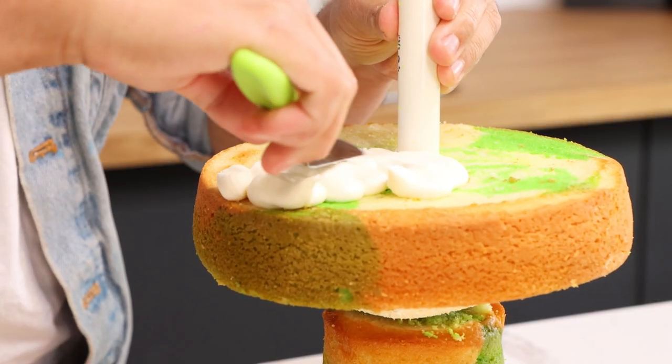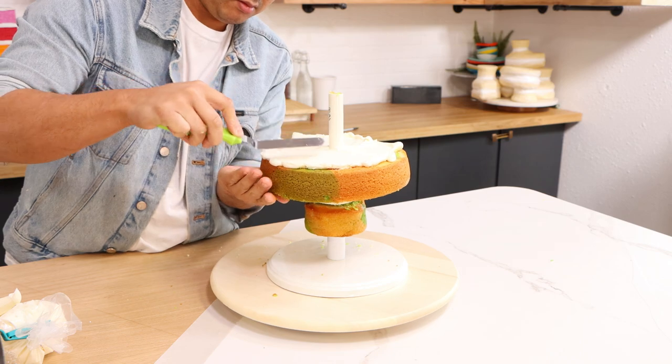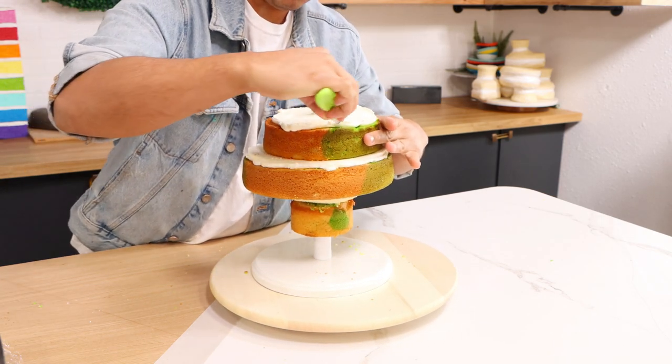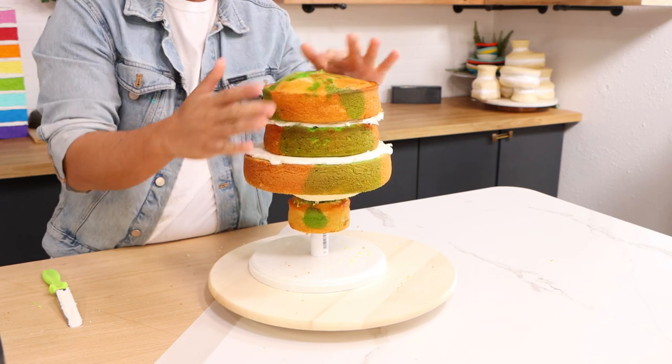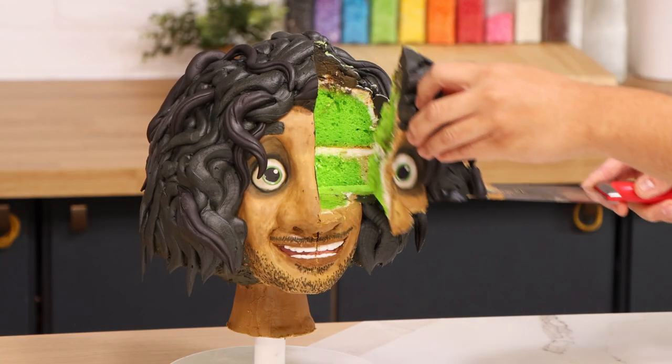I'm really digging marble cakes lately. When I was growing up my favorite cake was chocolate and vanilla marble — I just love the way it swirled. So when I was creating my Bruno cake I used vanilla cake, but I dyed some of it green to match Bruno's powers. It looks really cool. I don't know how appetizing it looks, but it looks really cool.